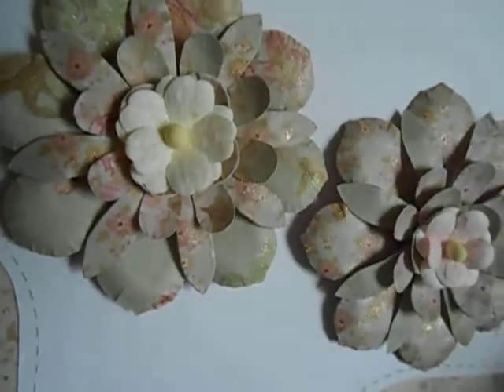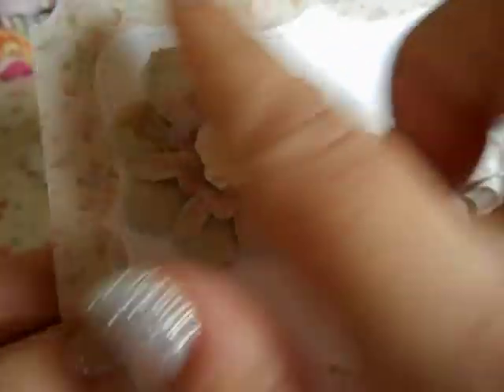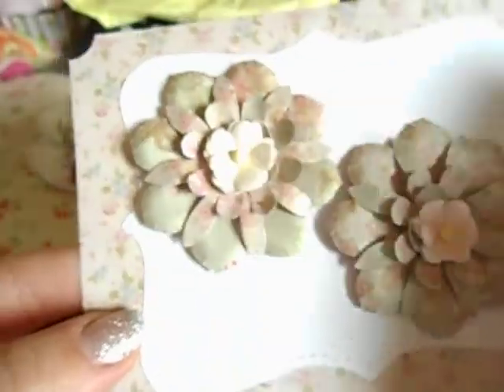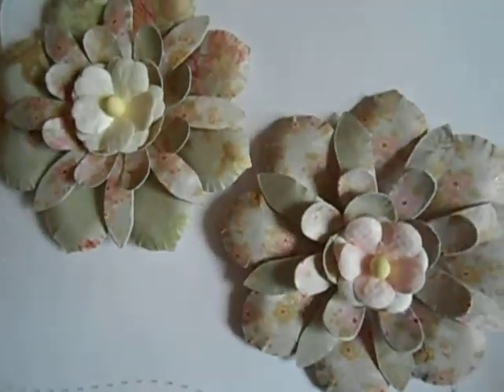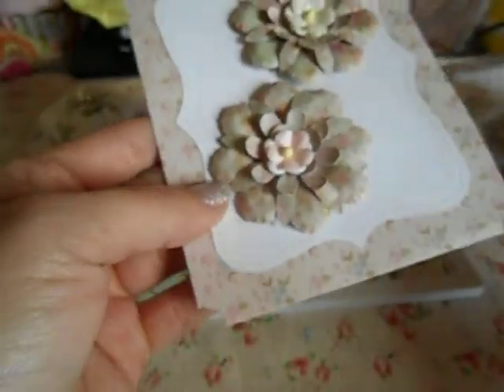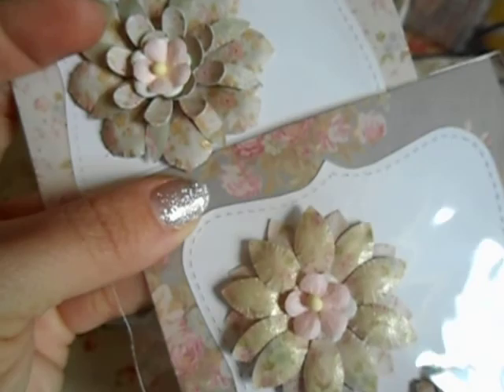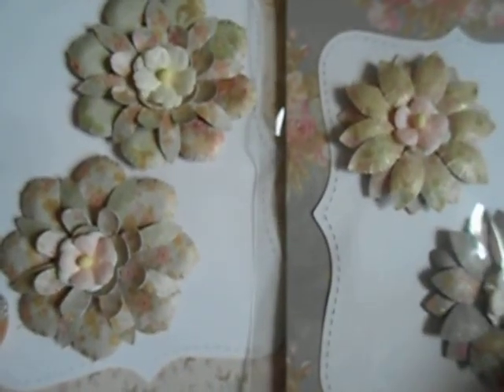Look at that — that is so gorgeous. I don't know if she used a Wink of Stella but that's what it looks like on here. It is super windy today, sounds like my roof is gonna fall off! So she did these ones round and then she did these ones pointy — super pretty. I absolutely love them and you will see me using them in some future projects.